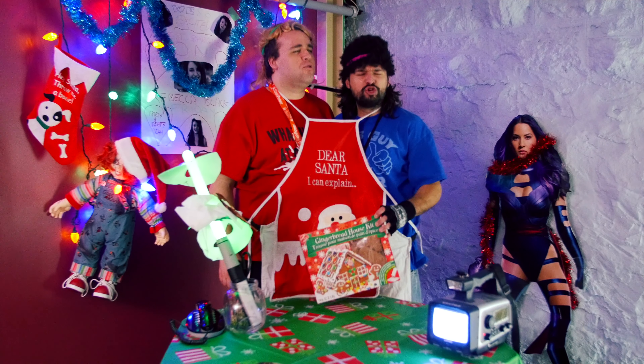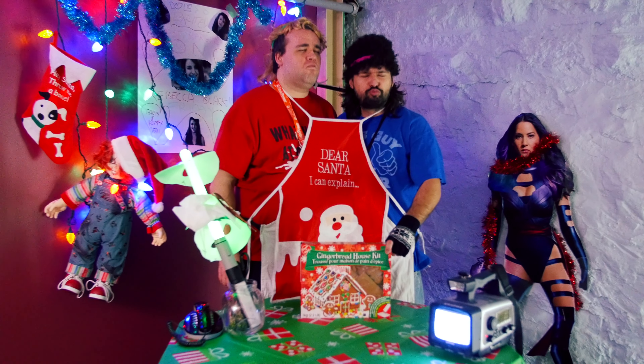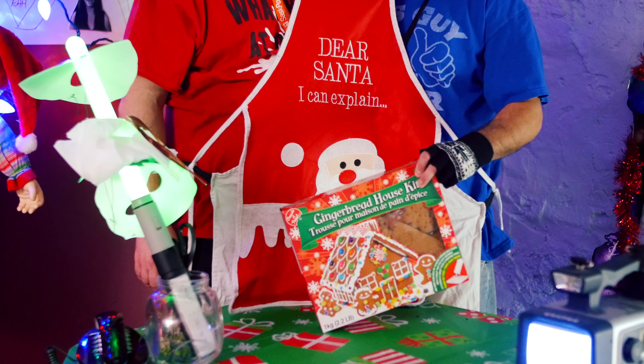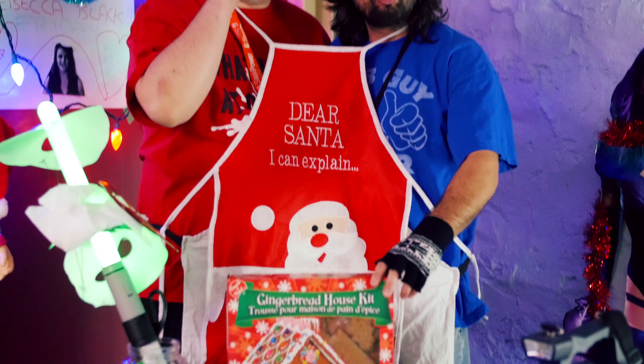Hey everyone, today is like a super serious day because we are some pre-Hanukkah days away from Hanukkah. And what better way to get in the Hanukkah spirit than to build ourselves a gingerbread house? These are lots of fun to do.